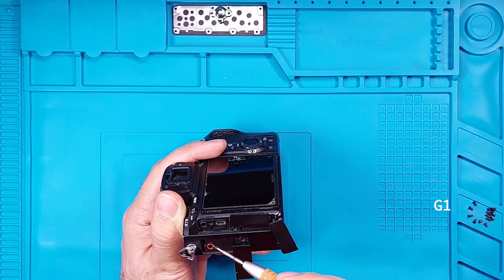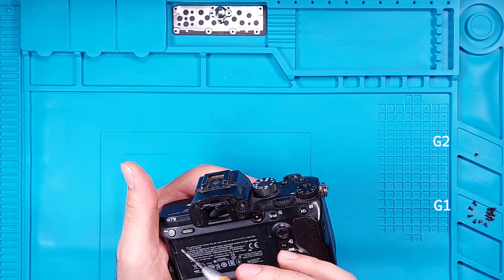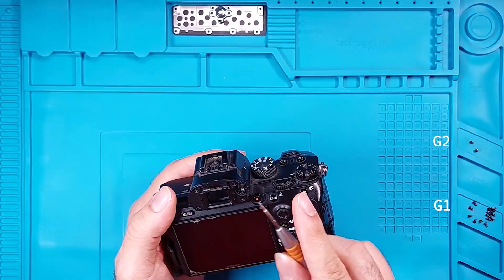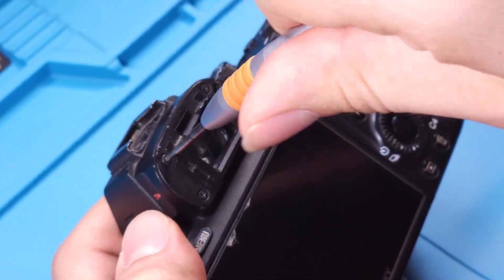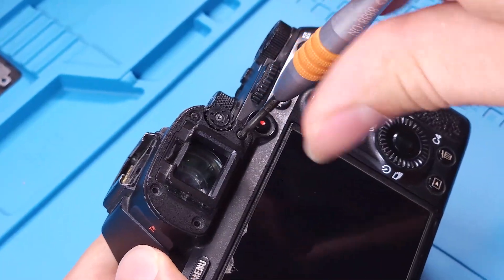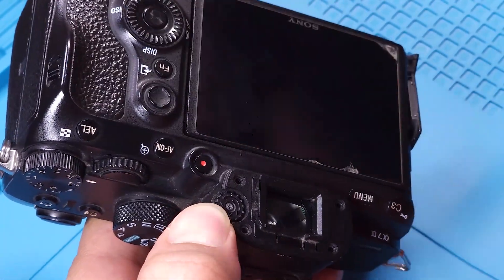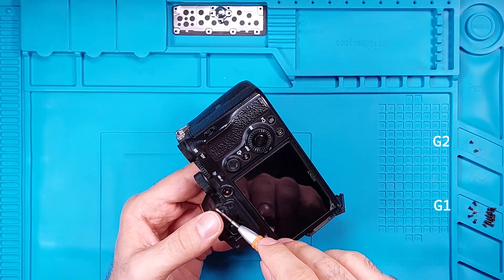Note that this shorter screw belongs in group 2. Gently lift the LCD screen. You'll find a screw underneath that belongs in group 2. Unscrew the 4 screws surrounding the viewfinder. These screws belong in group 1.